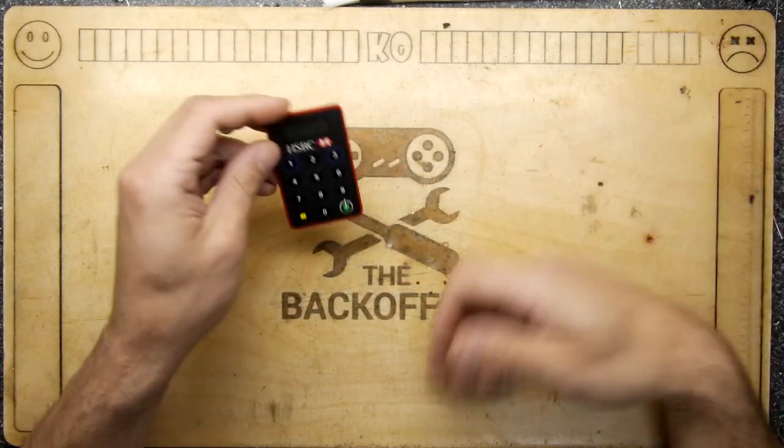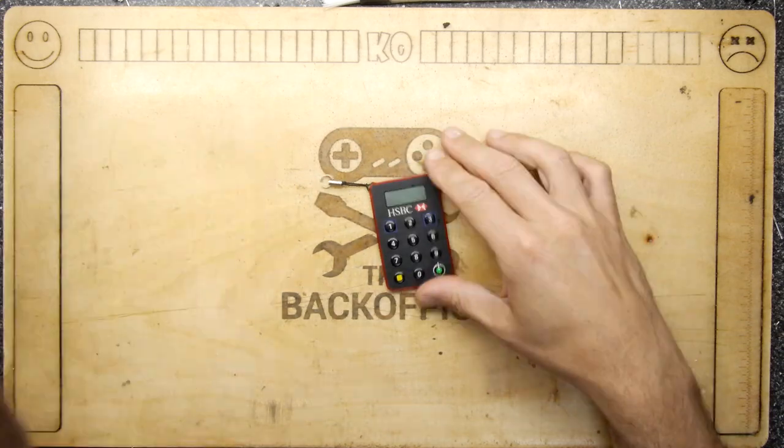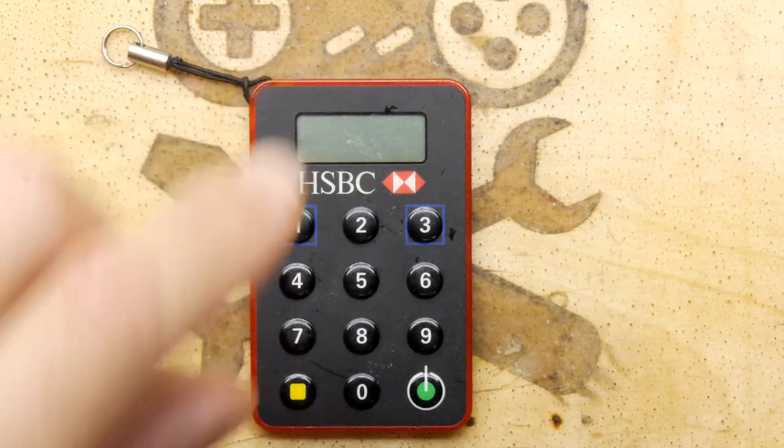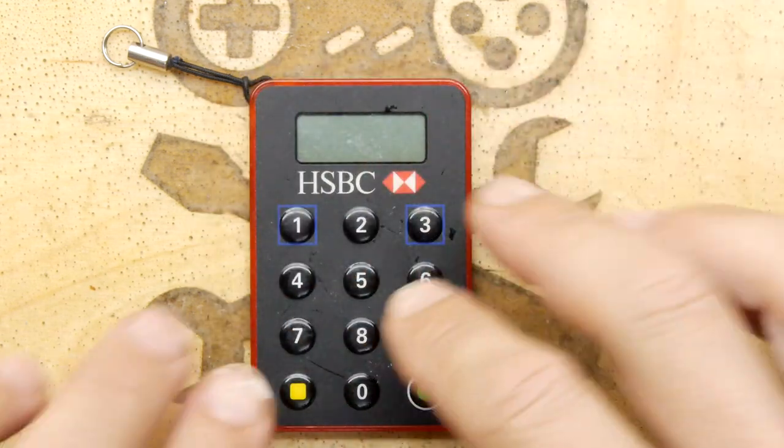Hi, welcome to the teardown lab. It feels like a while since we've torn something down, and I have here one of those HSBC dongles. We've done one of these in the past but I've got a slightly different mission for this one.